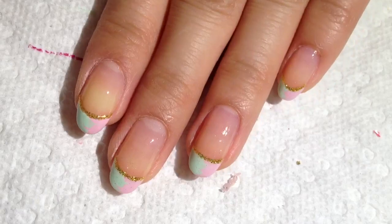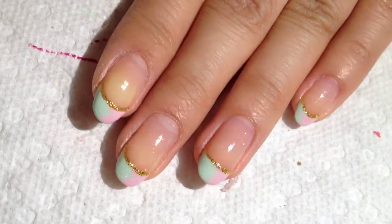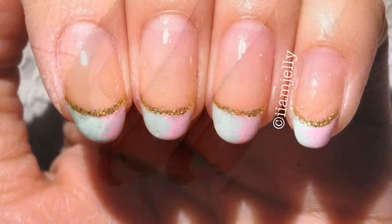This is the final look — it's so cute, I love it! Hope you guys like it and give it a try. You can also try different color combos too. Thanks so much for watching and I'll talk to you guys later, bye!